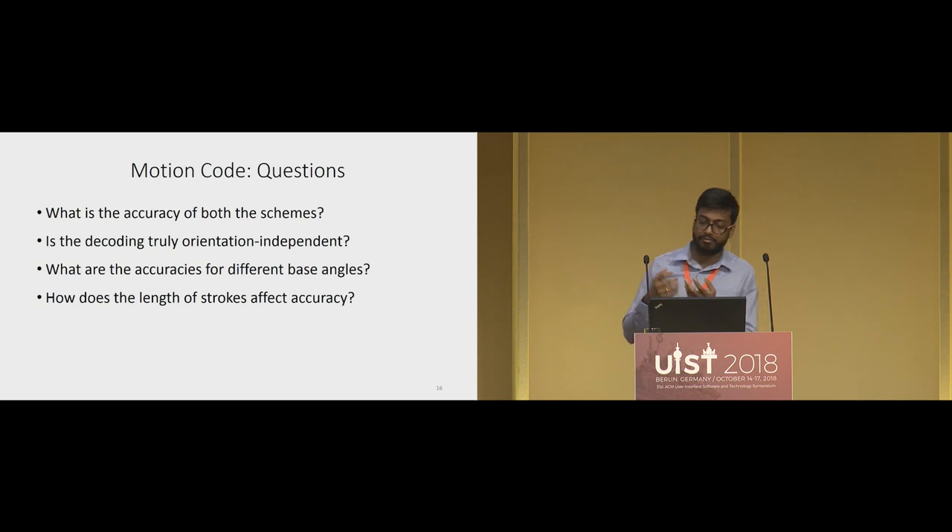Now that we have designed the system, there are multiple questions about the performance of motion codes: What is the accuracy of both Asterisk and Obelisk? Does the decoding algorithm achieve orientation independence? What are the accuracies for different base angles — how low can the base angle be without compromising accuracy? And how does the stroke length affect accuracy, since longer strokes take more time?